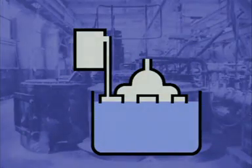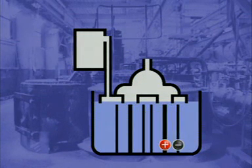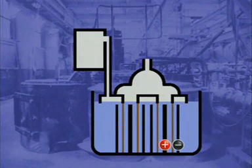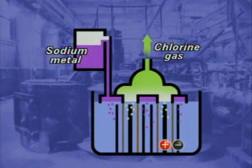Each cell has four sets of electrodes arranged in two rows. The graphite anodes are surrounded by steel cathodes. Between them is a mesh diaphragm. Chlorine collects at the anode. Molten sodium metal collects at the cathode and rises into a storage tank. The diaphragm prevents the sodium and chlorine from reacting.